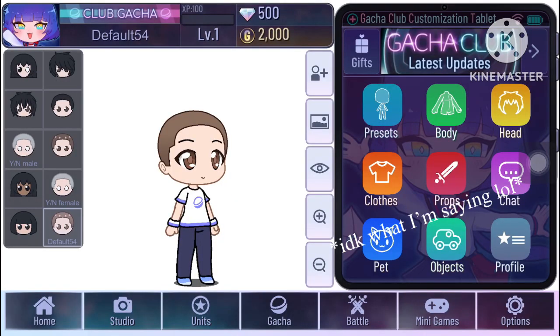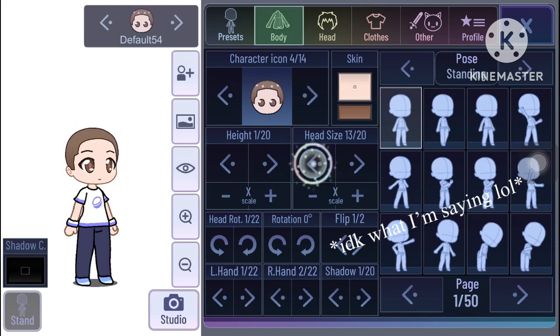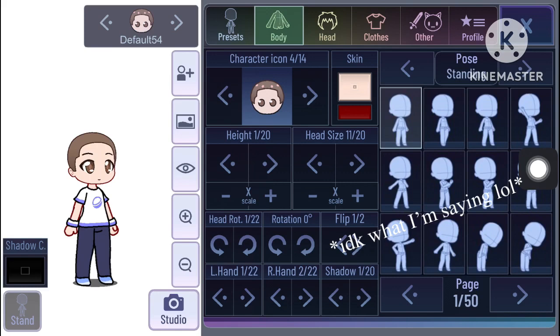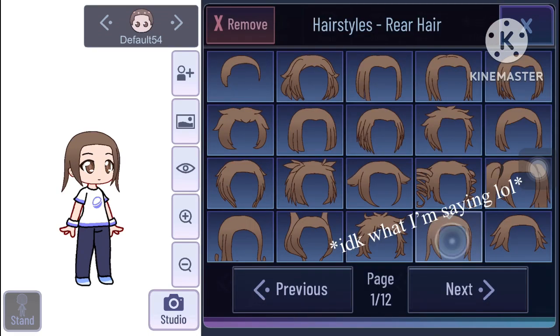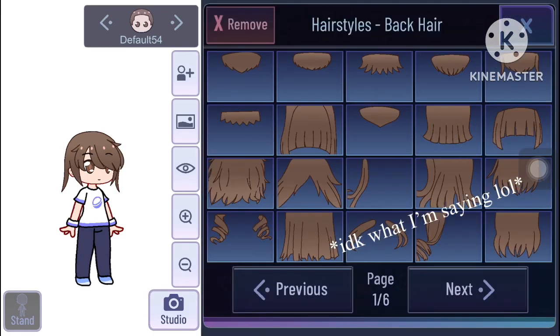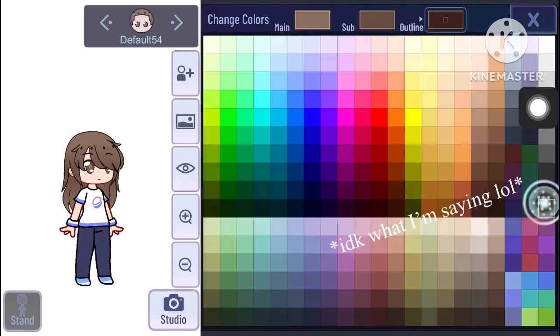As you guys can see, I'm using a default boy because I have no other idea. Let's make the head size the smallest size possible, the skin color is the top one, and the outline is the third red from the bottom. We change our hand to seven, no shadows because I don't put shadows. For the hair part, just follow what I'm doing — make it the second black from the bottom. I'll show the adjustments a little bit later.